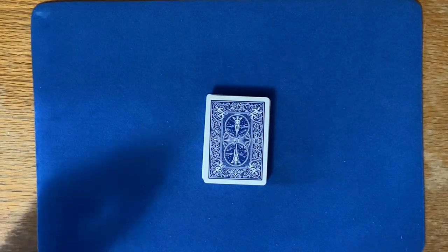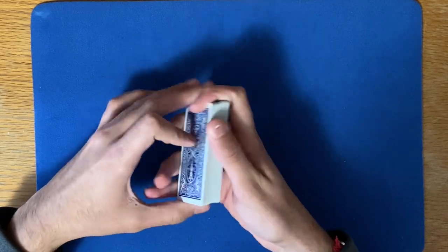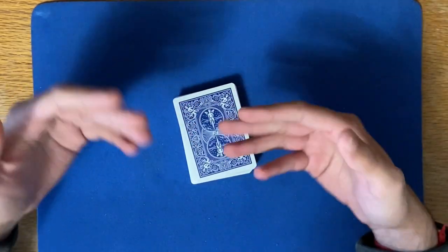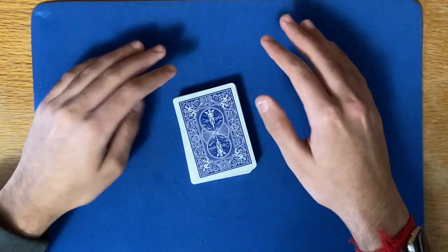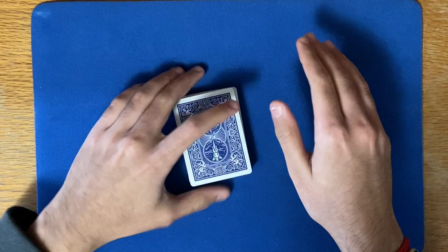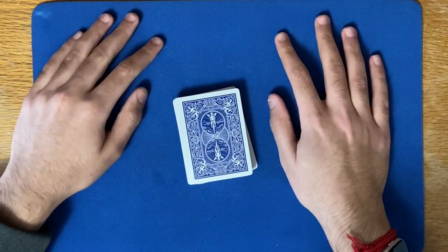Hello guys, welcome back to Card Magic 6. It's been a while since I made a video, and I thought I'd make one today. This has been a topic that's been storming around, even in my head. It's been all over YouTube, something that most people are asking questions about. It's how to store your playing cards.